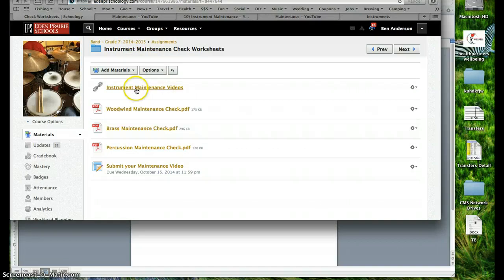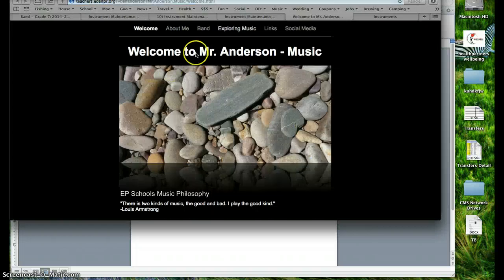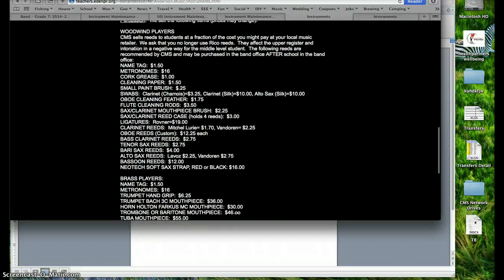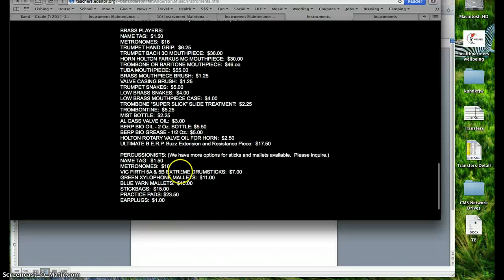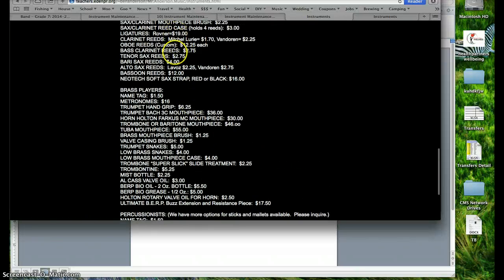On my website you'll find the prices. On Mr. Anderson's music website, click on band and there it is — the band store. There's information about instruments and the band store together. Music supplies can be purchased in the band office before and after school; I prefer after school since before school we all have first hour to get to. Woodwind players, everything you could purchase is listed here with prices. Brass players, what you need to purchase. And percussionists too — everything is for sale right here in the band office after school any day.